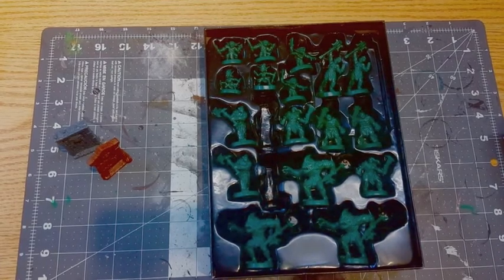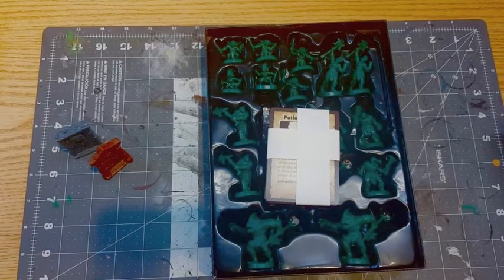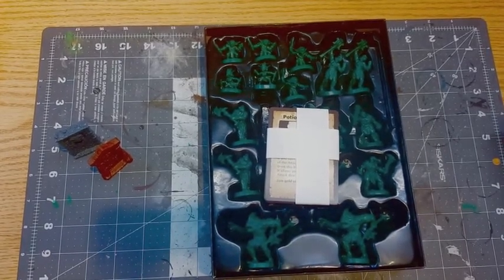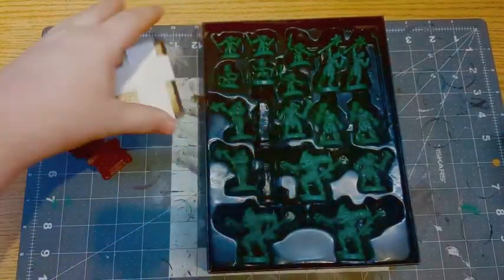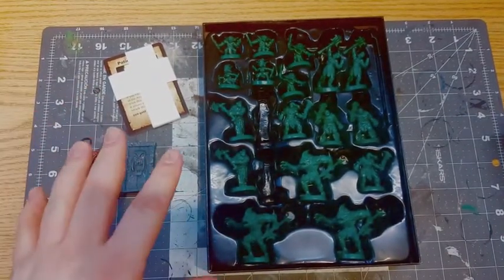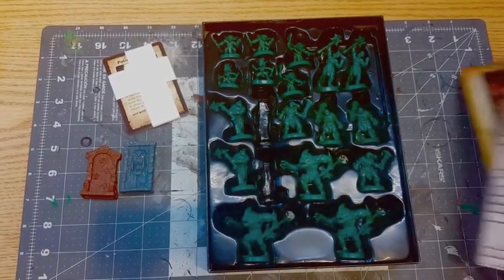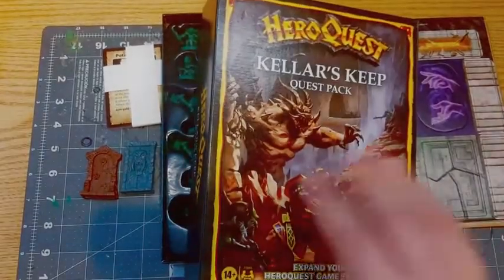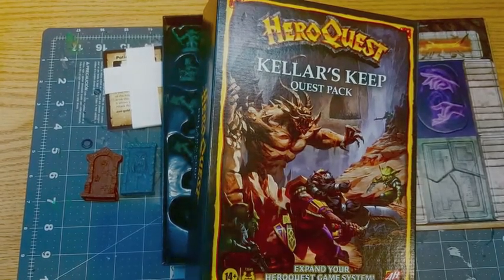I do like the fact that if you got the mythic tier you'll be able to get this. They did release — since I've done this video — something called the Questal Pack or similar, which added a couple of new heroes; it was a GameStop exclusive and unfortunately I couldn't get it. This expansion is out already, and if you have the app you can use it to play this solo.